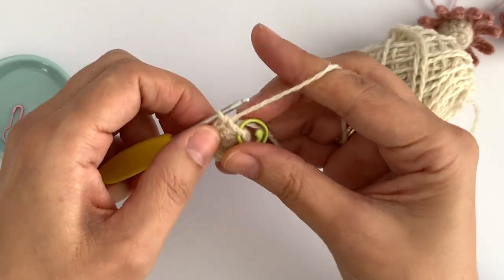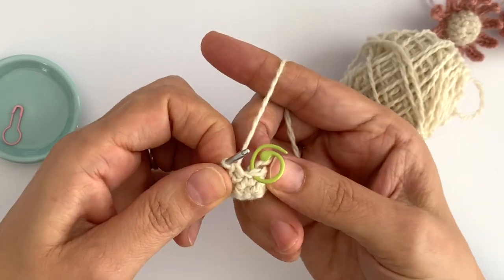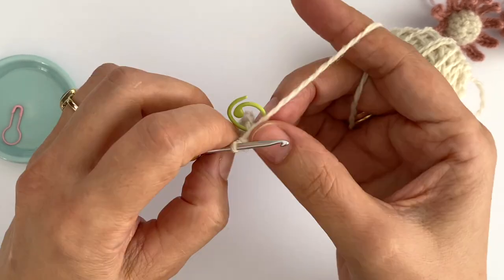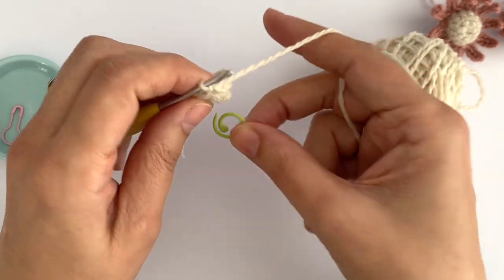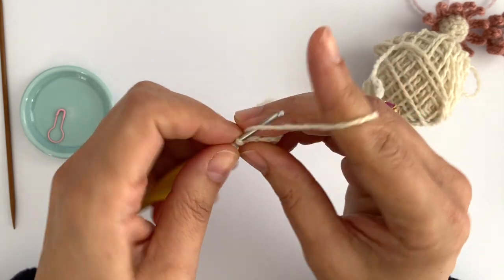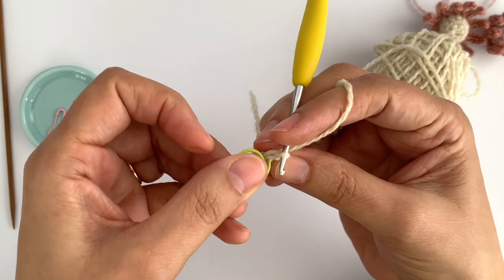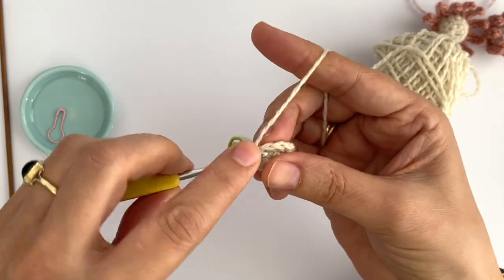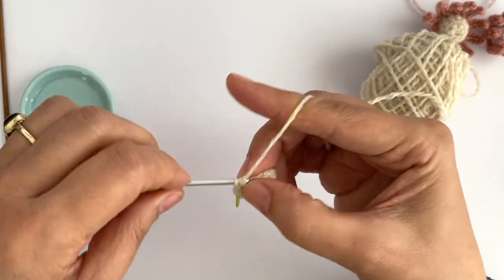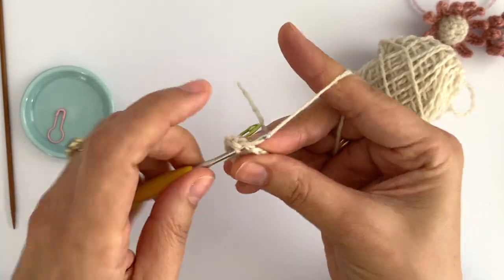Once I finish this round I want to turn it inside out so I can see the right side of the stitches facing me — it will make it easier to crochet the next round. Now I want to make another round of single crochet around. I put my marker back and single crochet in each and every stitch around. I have now finished round four.